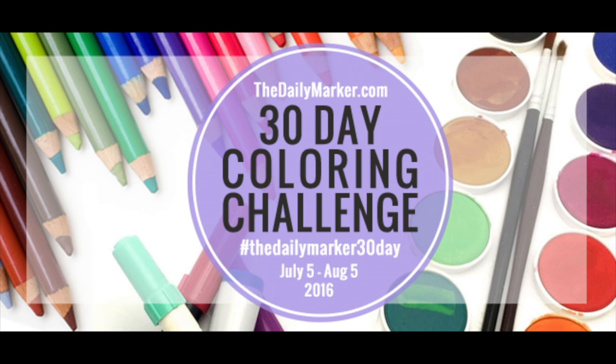Here's my brand new logo for the coloring challenge. So sorry for blabbing on. Have a great day and thanks for watching.